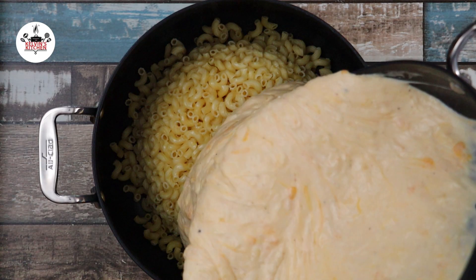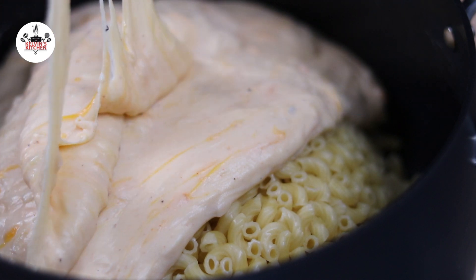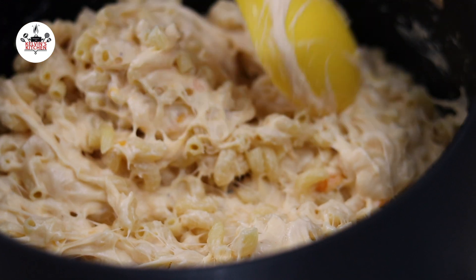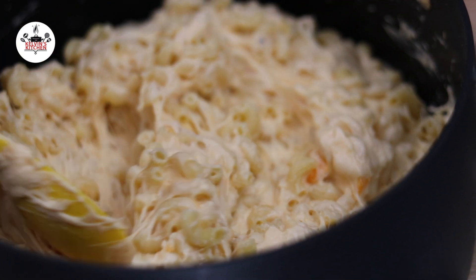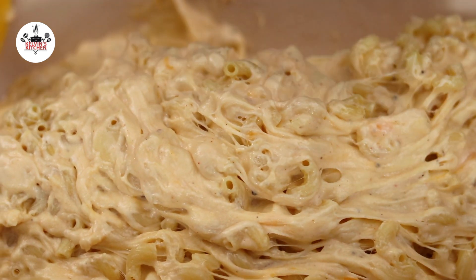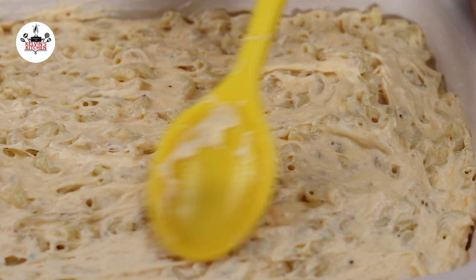Now pour the cheese sauce over the cooked pasta. Go ahead and mix until every little elbow is covered in the cheese sauce. Once the pasta has been evenly incorporated with the cheese sauce, transfer to a 9 by 13 baking dish. With a spoon, go ahead and spread it out and make it as even as you can.